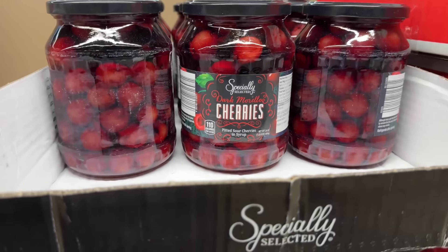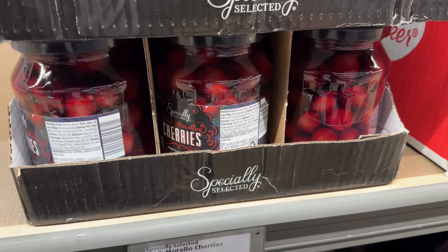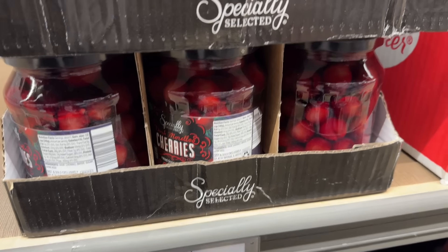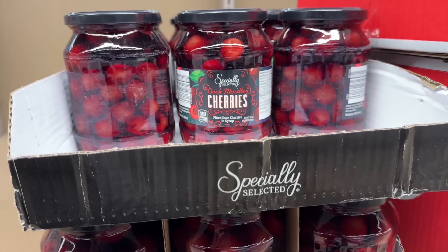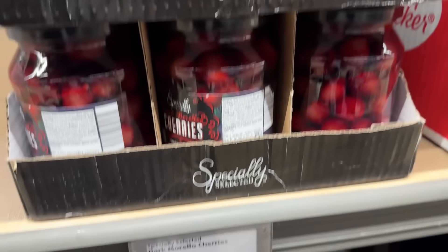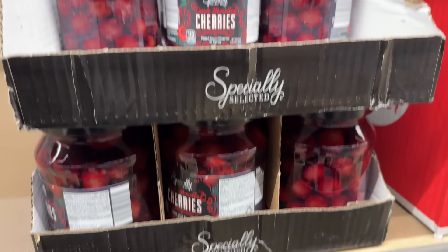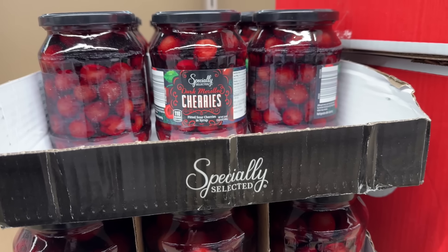These Morello cherries were here before Christmas and then gone the very next week. All that to say — they're back again. If you need some dark Morello cherries, pitted sour cherries in syrup, they're here for $3.49.